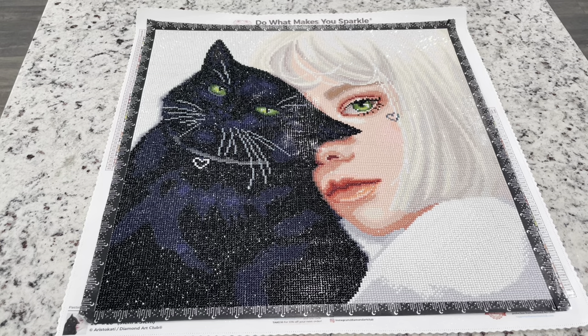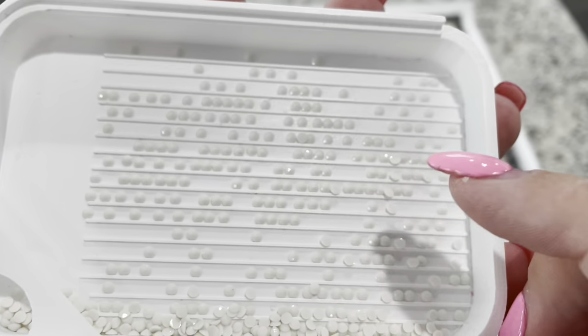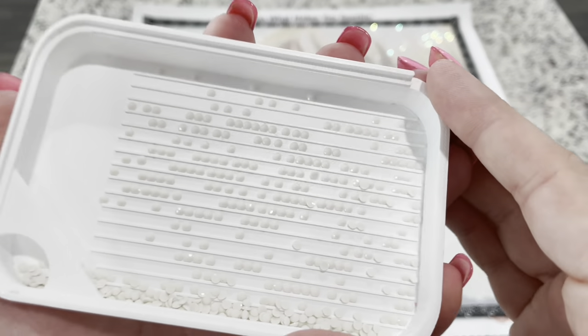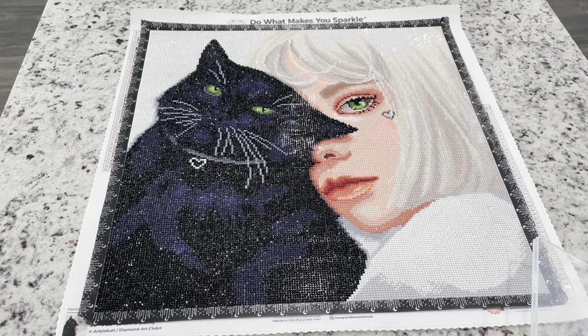Overall I feel like the sparkle when the painting is finished is amazing. I was a little bit questioning because I did think they were a bit duller when I was working on them. If you look at the drills in the tray they're not your typical glossy drills, but do you see that sparkle when you just move the tray around? I think that's the trade-off, and in a way it's really neat how it sparkles.